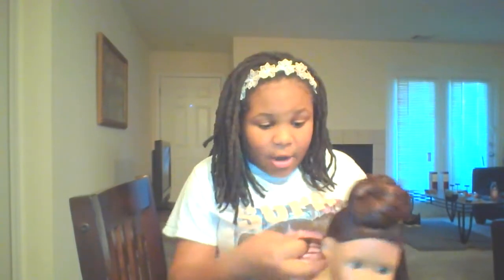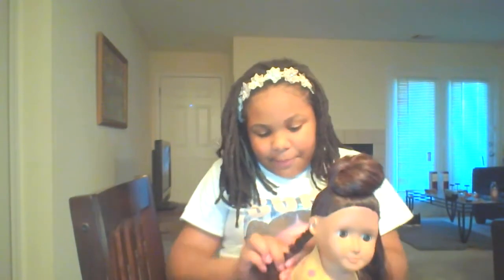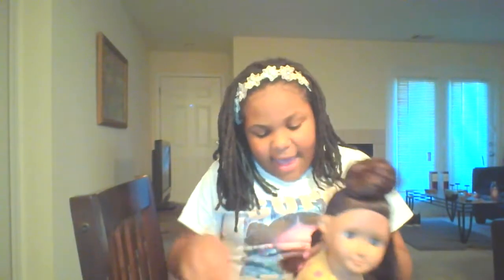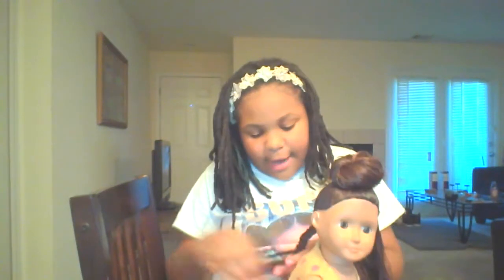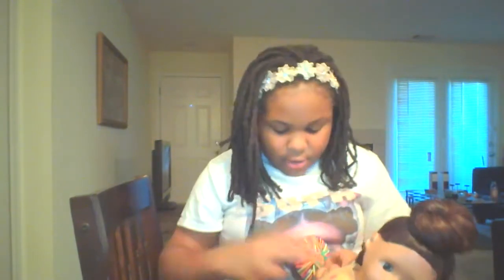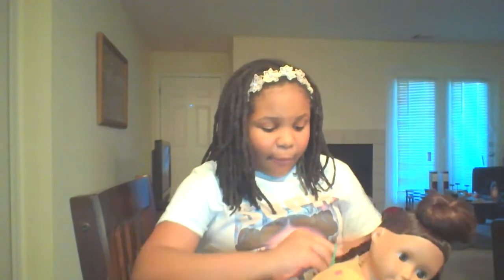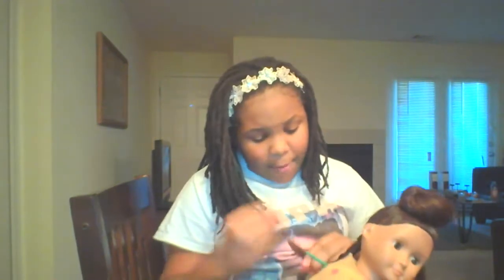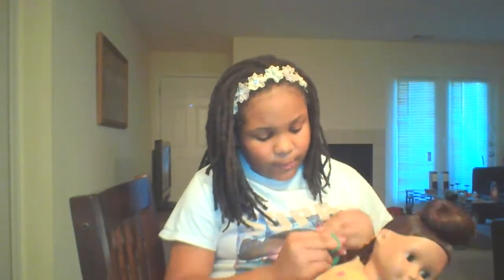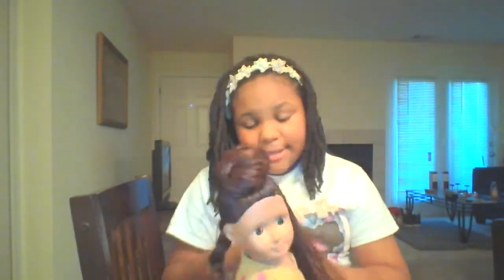And then you can put a rubber band or a scrunchie on the bottom. So let's keep twisting. Tell me, guys, if you want to be a hairstylist, or have you had this type of style on your hair, or do you ever want to have this style? Or if you did a client's hair before, tell me. Come on, give me some feedback. That's one twist.